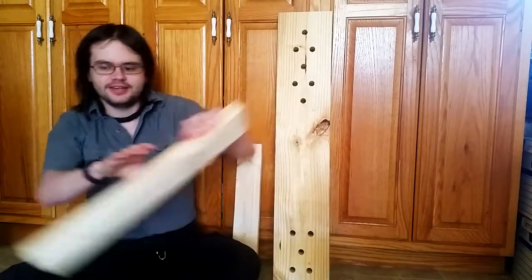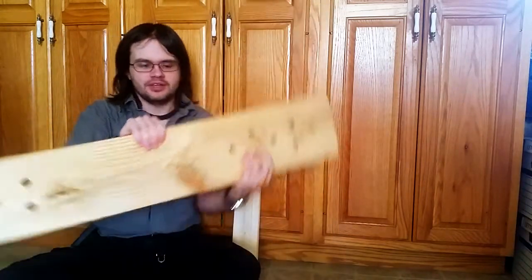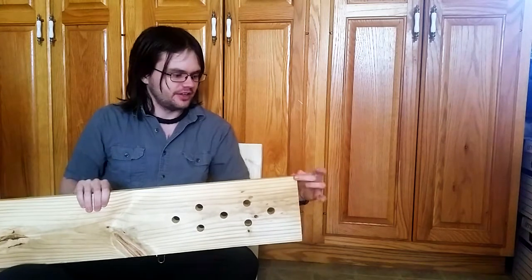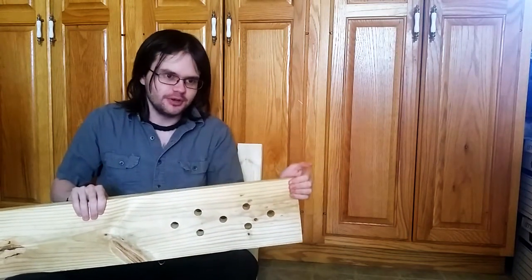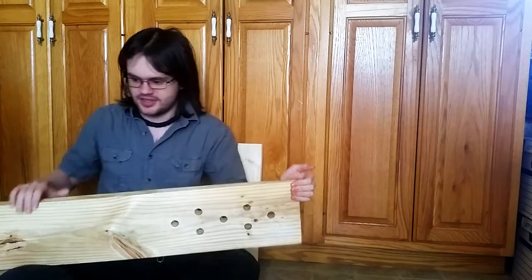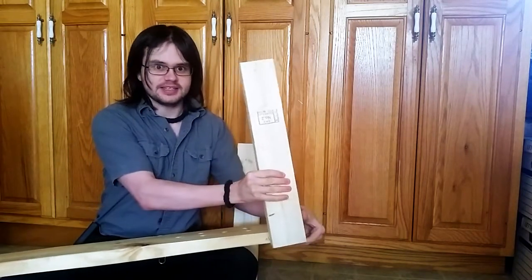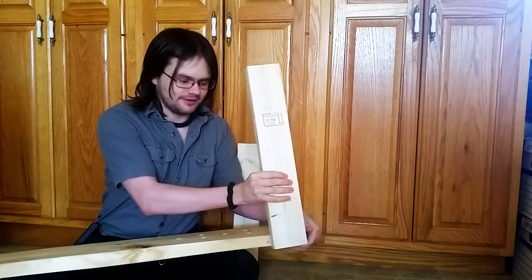Let's resume work on that Byzantine workbench that I started in the previous video. Because all I did was take the twist out of this, none of the corners are the same size. So we need to find the smallest corner and measure to that, because the legs are going to fit on about like this, and I don't want them peeking out past the top, because that means I'm going to have to flatten them down.